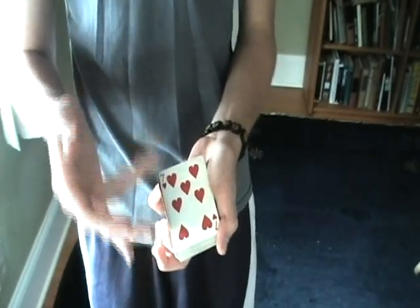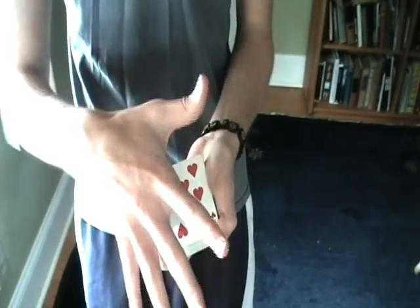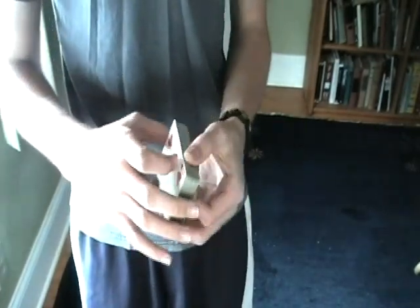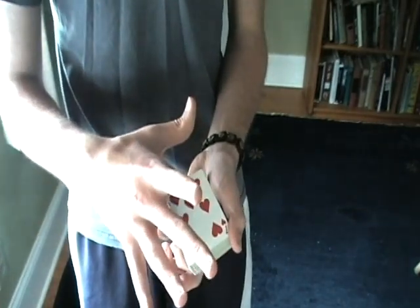They can't see it because the card is so thin that with your hand over it, even with a really bad view, it's still pretty hard to see. So you get the flick, you get the change.